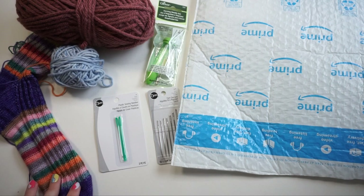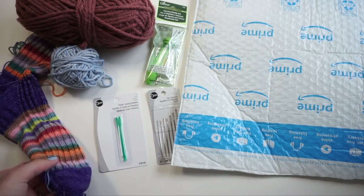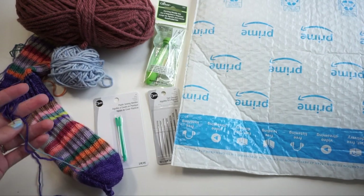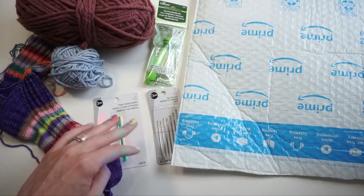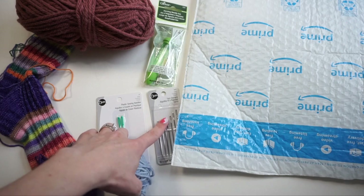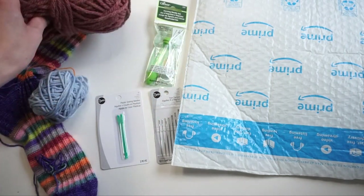First I just wanted to show you all the yarn and supplies I'm going to be using. I have a sock that needs some fingering weight woven into it, so I figured this would be a good time to try them all out on fingering weight. I also have some worsted weight yarn to see which needle eyes can fit it, and then some bulky weight yarn as well.